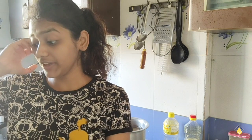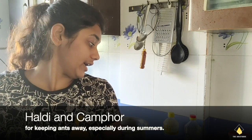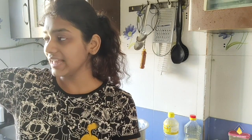While the potatoes are boiling, I'm now making the green chutney, and I've finished cleaning the shelf. It's gonna take time to dry. We put a lot of haldi because we had a lot of ant trouble. You can also put camphor if you have a lot of ants at home — they just disappear.